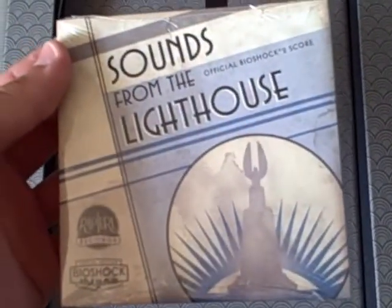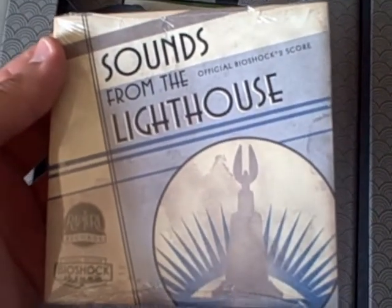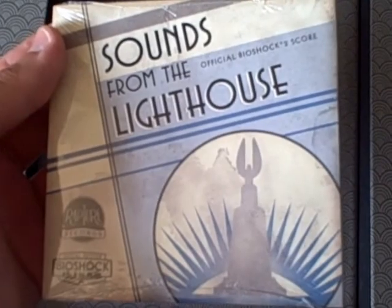Then 'Sounds from the Lighthouse,' which is the Bioshock 2 score on a CD. I really wish this might have been on vinyl — I wish they would have put either both of them on CD, both on vinyl, or both scores on both. But you really can't do that if you're going to save money. 'Sounds from the Lighthouse' again, another track listing — I'm not going to zoom, I'm lazy.